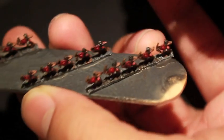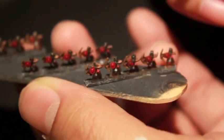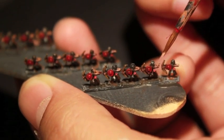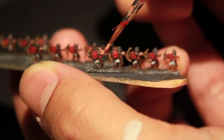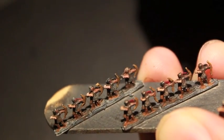Cadian Fleshtone is what we're going to use for the skin — again, very simple easy highlights, no real skill involved other than hitting the arms and the faces. Because of the Agrax Earthshade you should already have nice shading in all of the recesses and shadowy areas, so you're just very lightly touching the exposed skin areas to create a little bit of contrast.